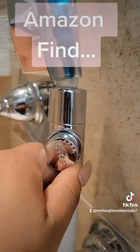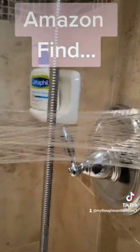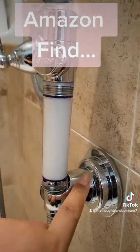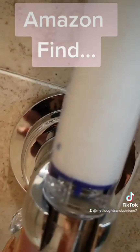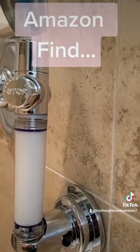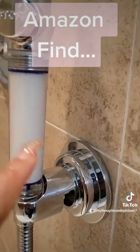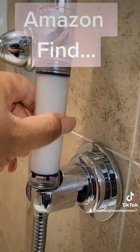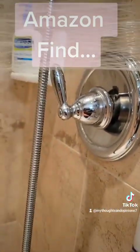You can adjust the pressure — I can make it lower or I can have maximum pressure. This thing is awesome. It also releases from the wall, which is an Amazon find too. I'm not that tall so this works wonderfully for me — I can adjust where I want the showerhead positioned instead of it being all the way up. I can position it wherever I want. This is my Amazon find — bye!